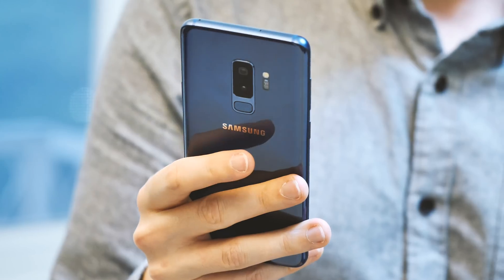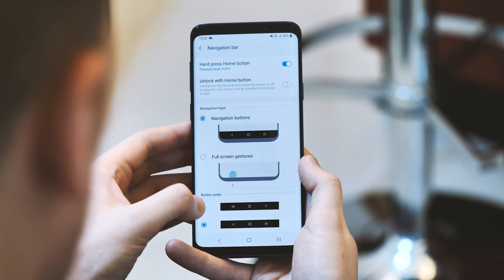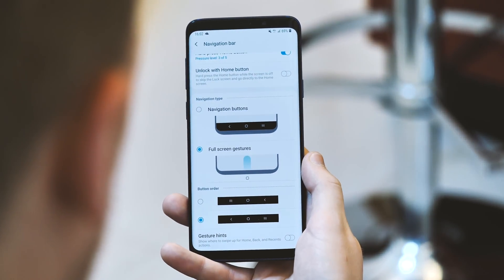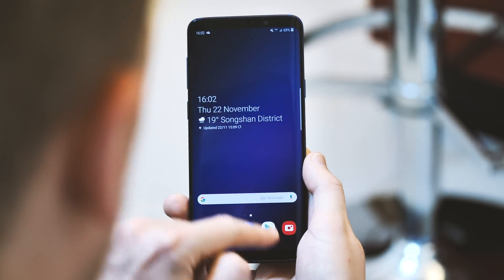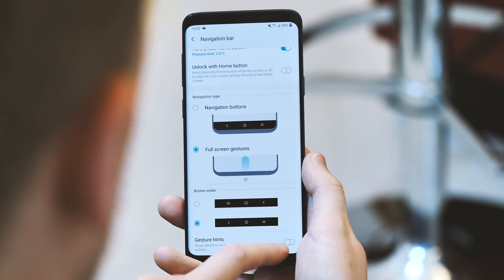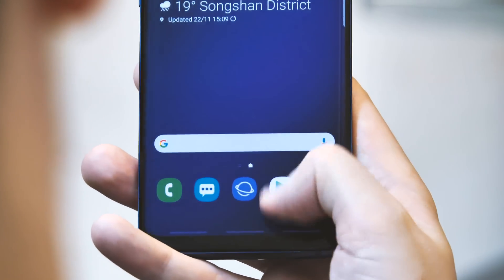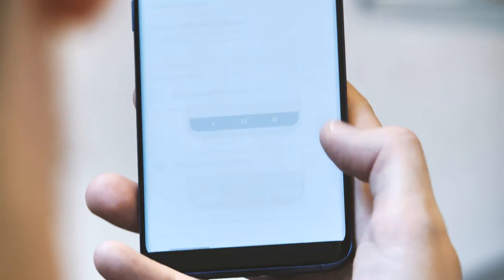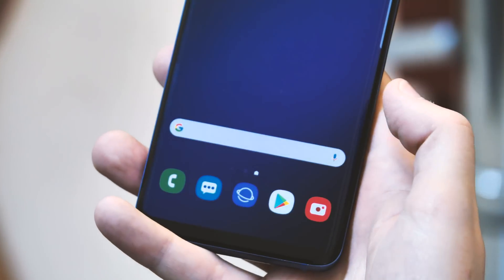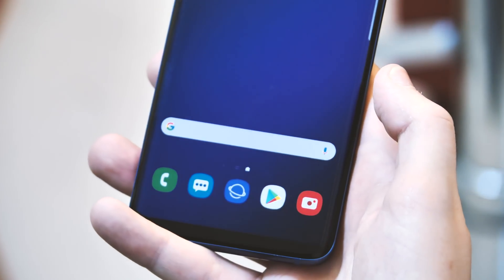Samsung has also built out its own full screen gesture navigation system, which is pretty intuitive compared to the mess of other gesture systems we've seen from Android phone makers. It's pretty simple: swipe in the middle to go home, or swipe on either side to go back or open the recents menu depending on how you have it configured. It frees up 100% of your screen for apps and content and doesn't mess with navigation within Android apps. You can also turn on button hints — a small bar-shaped guide at the bottom — to show you where to swipe for each button. Even when using full screen gestures, you can still hard press on the pressure-sensitive area at the bottom of the screen where the home key would normally be, and that always works 100% of the time regardless of which app you're using.